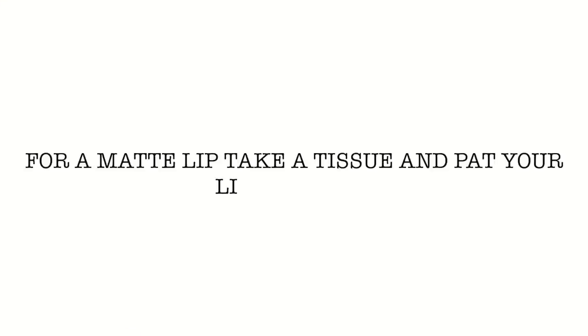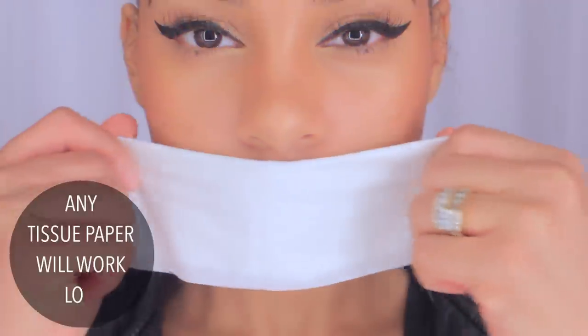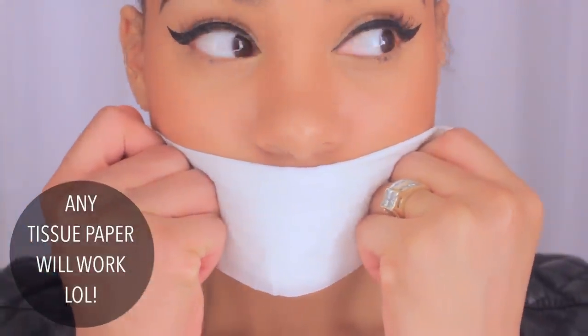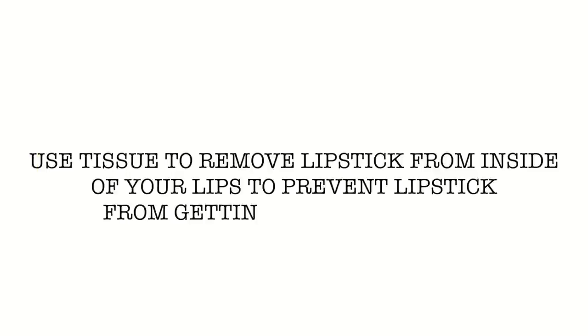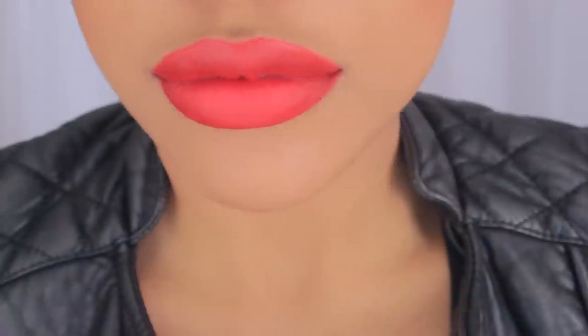I'm going to take some tissue — or you can take translucent powder again — but I'm just going to take some tissue and dab it on my lips. This is actually going to turn it into a matte lip, which is really going to make it last all day. Now, this is another important step: you want to make sure you take that tissue again and dab the inside of your lips, because no one wants lipstick on their teeth, especially when you're going out with your girls and taking photos and selfies.